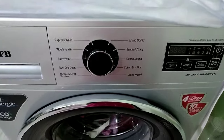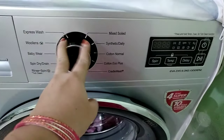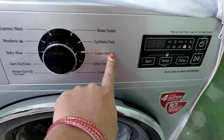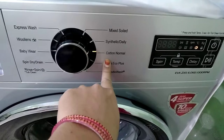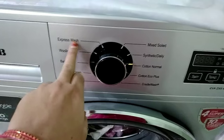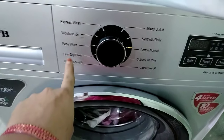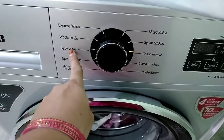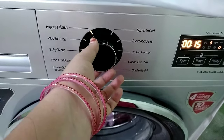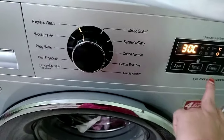So friends, here we will put a bottle. We will put the switch on. We will put a light on it. We will select a cotton normal setting, we will put it on express wash. We can set the palette with the buttons.